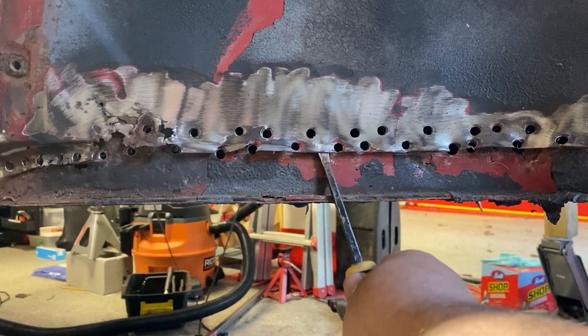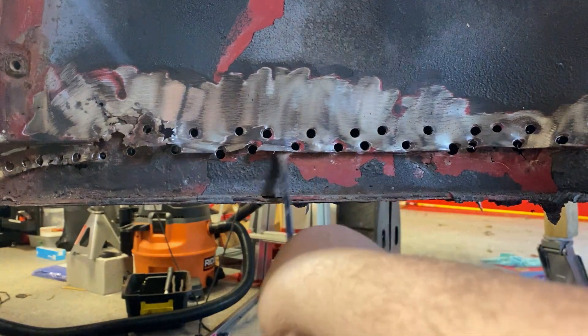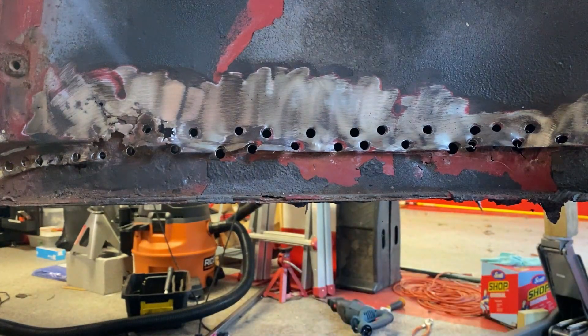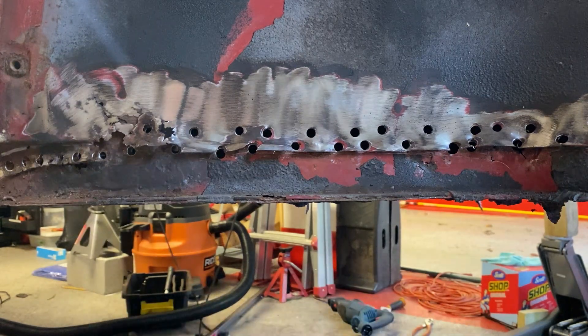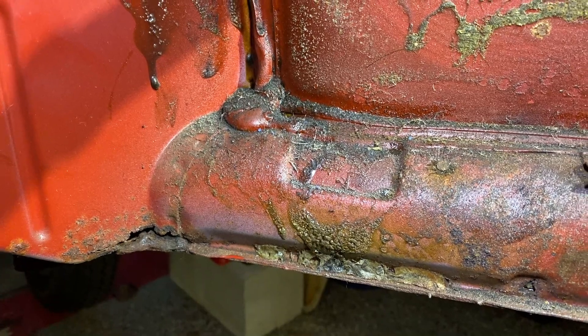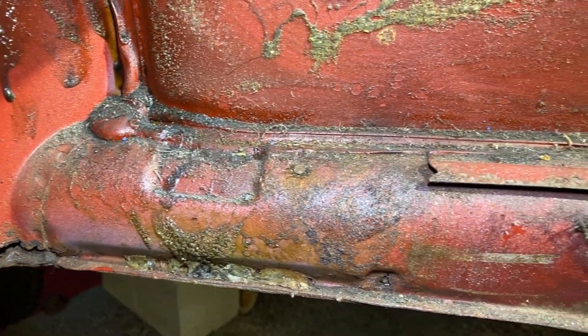There are more spot welds on the inside of the car that we'll go to next. As far as the heater channel goes, right here in this front section is what I'm focusing on for the spot welds. Now we move to the inside of the heater channel.